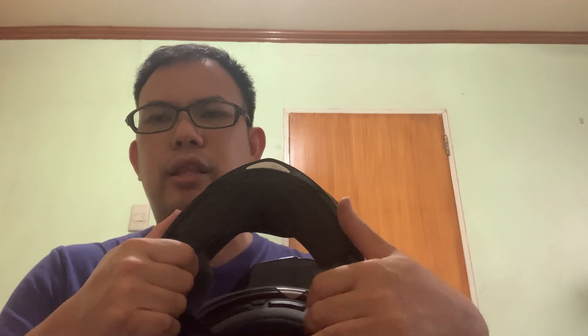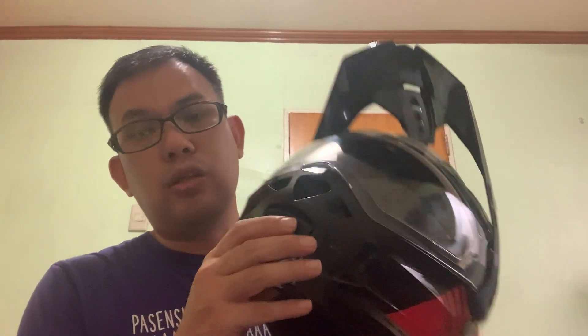You can remove the peak and replace it with the included screw, and then it becomes a full face helmet. What I like about this is that it's lightweight, it has a five-star rating, and the interior padding is quite nice and good. I also attached my Freedcon communicator to it.